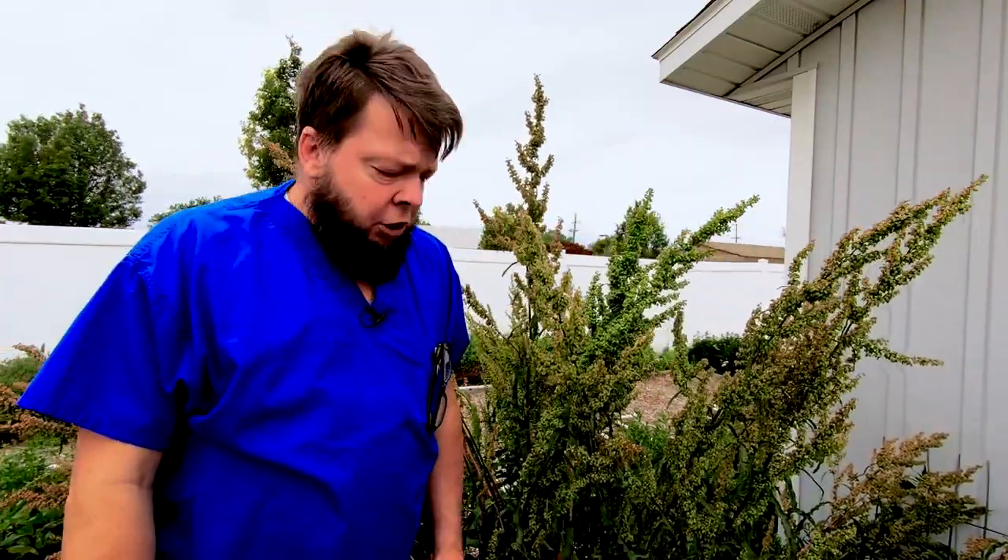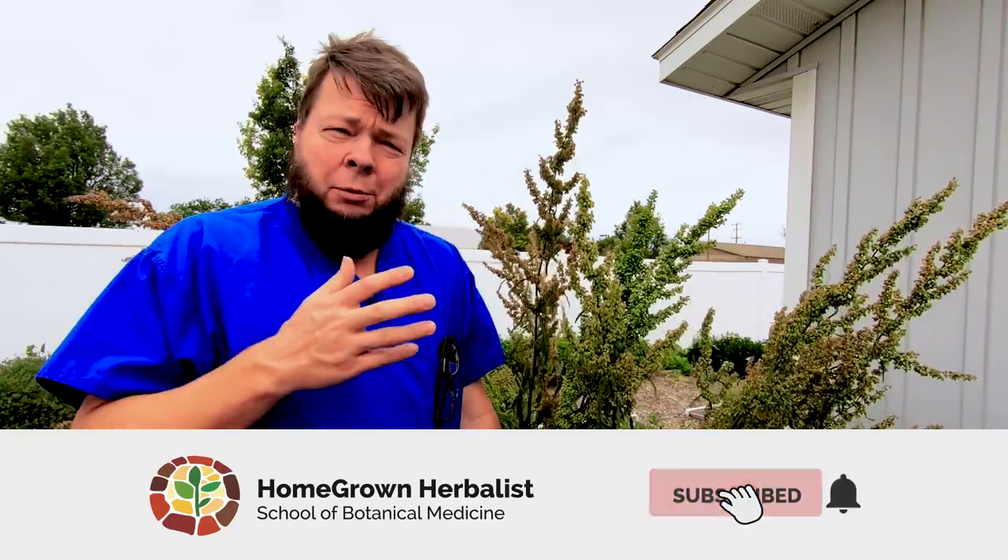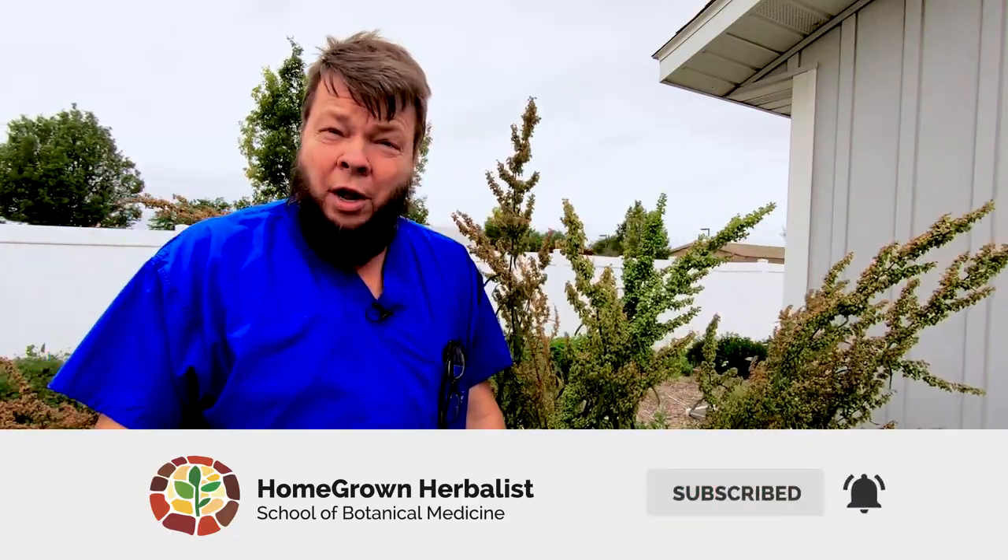That's Yellow Dock, Rumex Crispus. If you enjoyed this video or like learning about herbs, click that like button below and share this with your friends. That helps us get the word out and helps more people learn about herbs. If you have questions or comments, put them below and we'll get to them. And if you've used Yellow Dock and it's been good for you, let us know. This is Dr. Patrick Jones from the Homegrown Herbalist School of Botanical Medicine — thanks for listening.